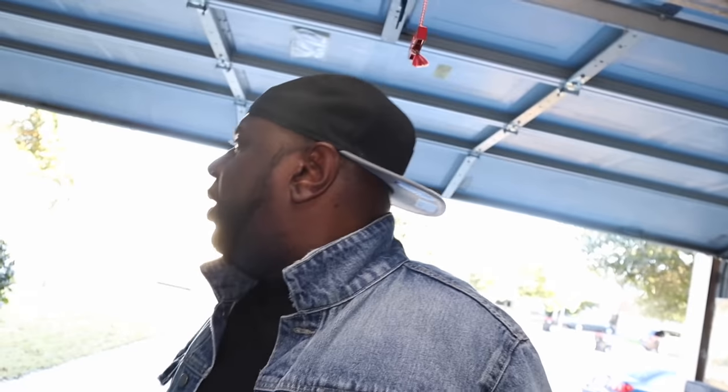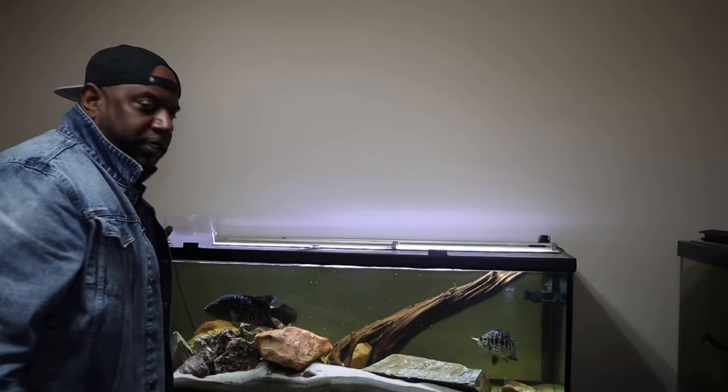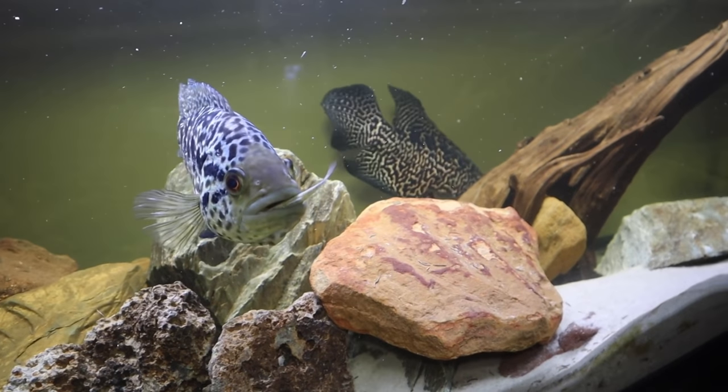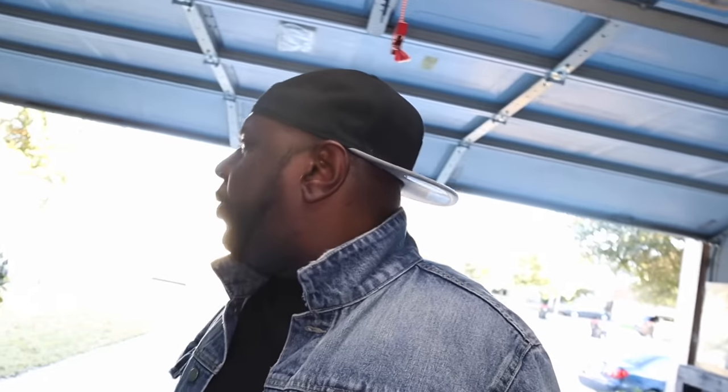You all know this is where the disaster took place. Buzz Goody back with another video. Let me give you a quick update on the huge seven-foot aquarium. You all know this is where the disaster took place. So let's check out this tank real quick, guys.